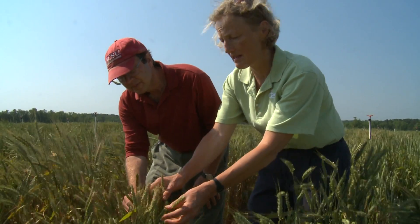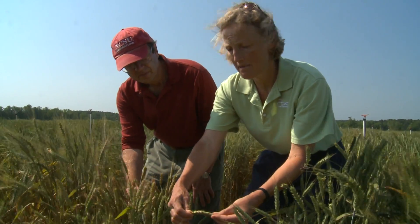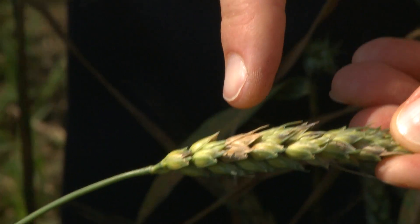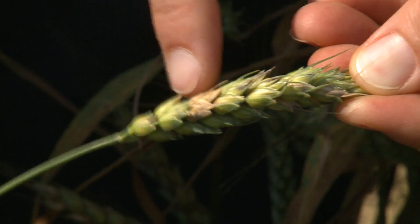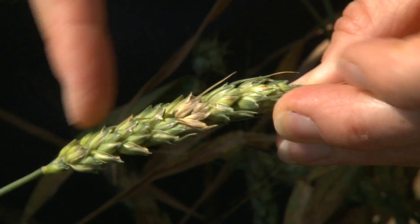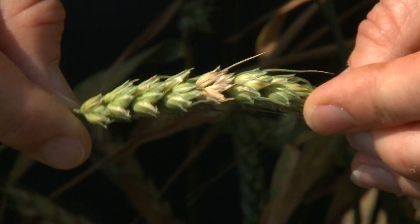Here you can see these heads. A head with only a little scab might look like this. This head only has two spikelets that are bleached out — this one here, and this one here. The rest of the head is all green still. This is really diagnostic of scab.